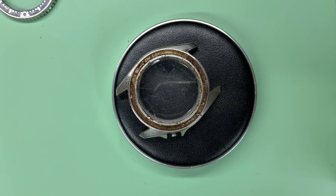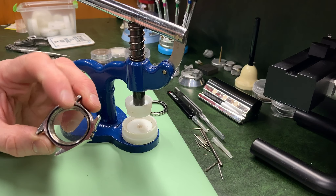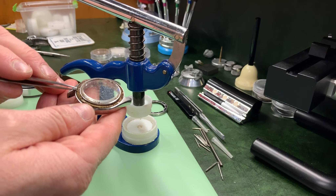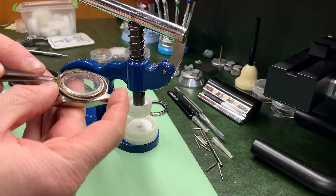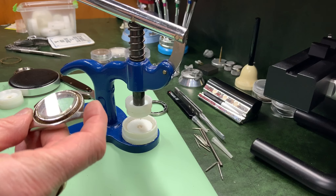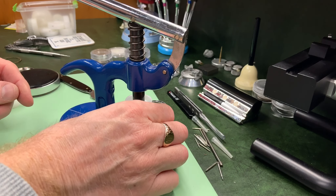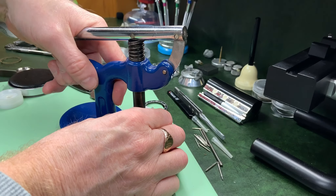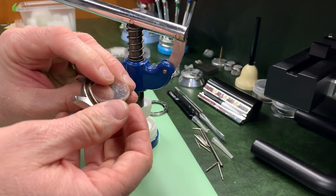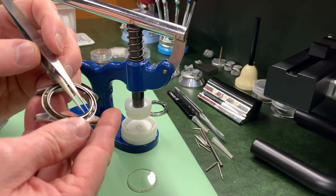I've got the watch press out and I've selected a die that will fit into this hole to push on the glass. I'm also going to quickly remove — I don't know what you call this exactly, it's the spring for the bezel itself, containing all of the muck — I want to move that out of the way just in case we do anything wrong, because we don't want to damage that. So literally just going to put it in the watch press, come down with the die and push. There we go, the crystal is out, no problem at all.